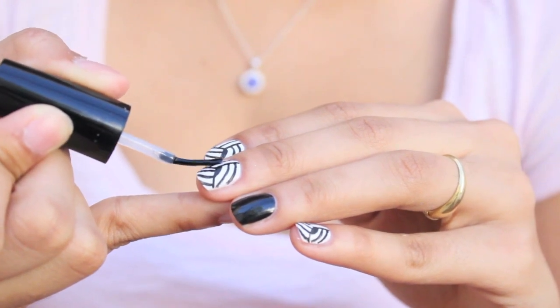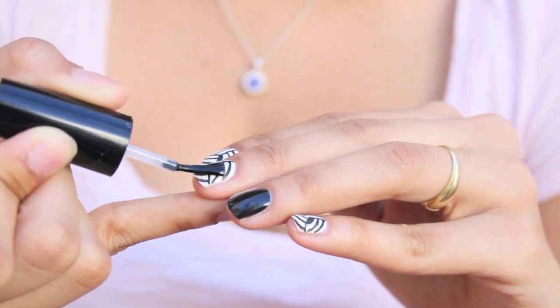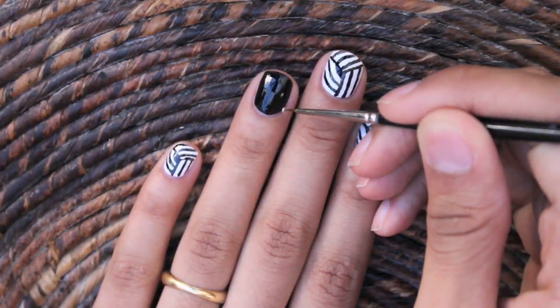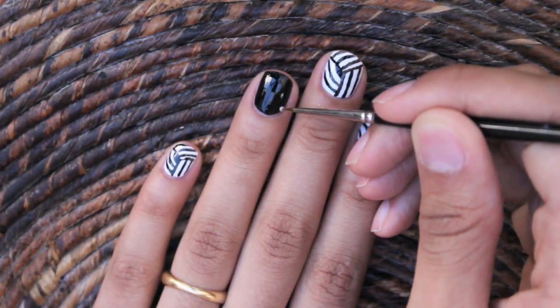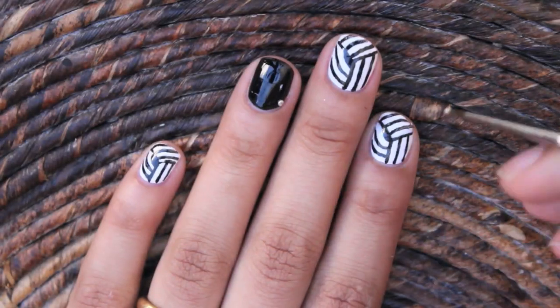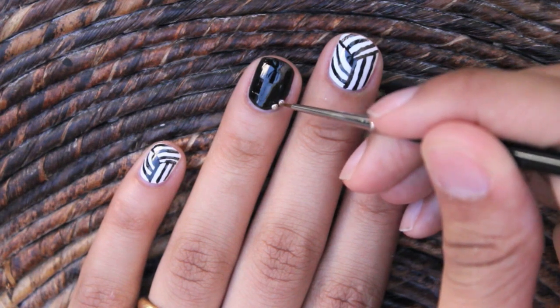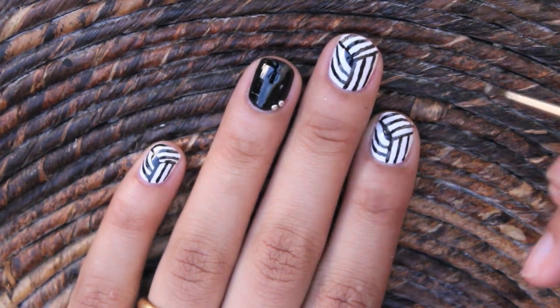You can totally stop here if you'd like and apply a top coat to your finished design. But if you really want to go the extra mile, you can add tiny studs along the cuticle area of the nail. I found these on eBay for about two bucks with free shipping. All the details will be in the description box if you'd like to know more.